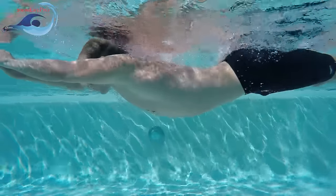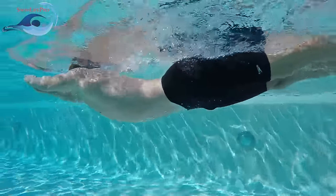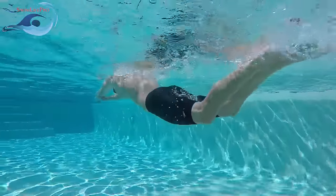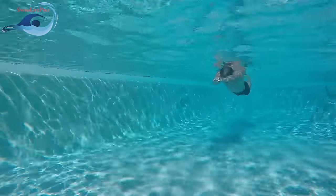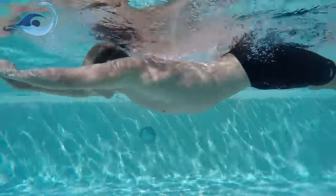As your shoulders raise, your torso and legs will slowly follow. Once your shoulders have reached the surface, immediately begin the next kick. There is no pause at the end of the recovery. If you find that you are not moving forwards while doing the dolphin kick, stop and try again, this time making sure to begin the kick at your shoulders.